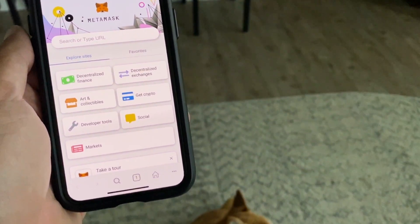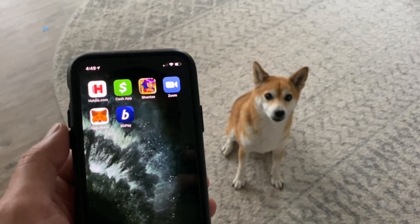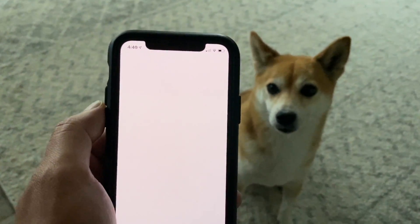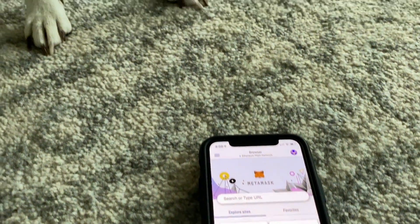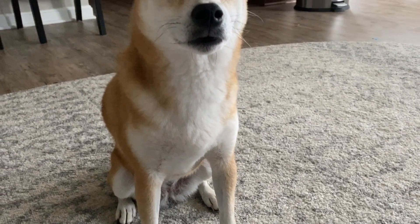Today's video will not be covering how to set up MetaMask generally speaking — we have a video guide specifically on that. Today's video is also not going to serve as a big Binance Smart Chain overview, and it's also not going to cover setting up the Binance Smart Chain specific wallet because we have a video on that as well. So let's go ahead and jump into today's video tutorial.